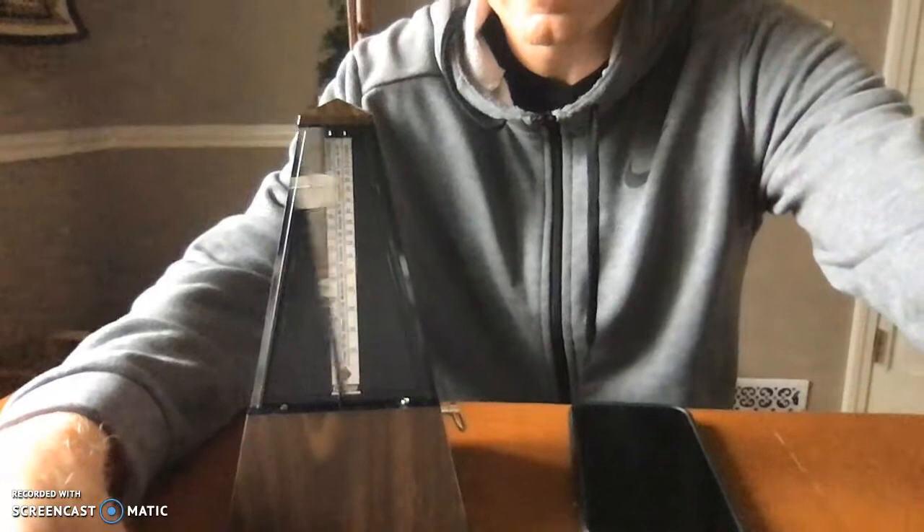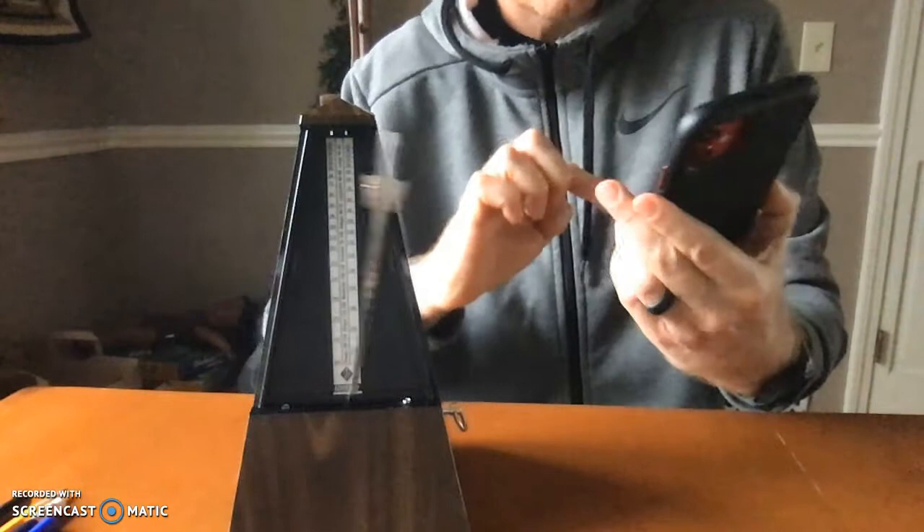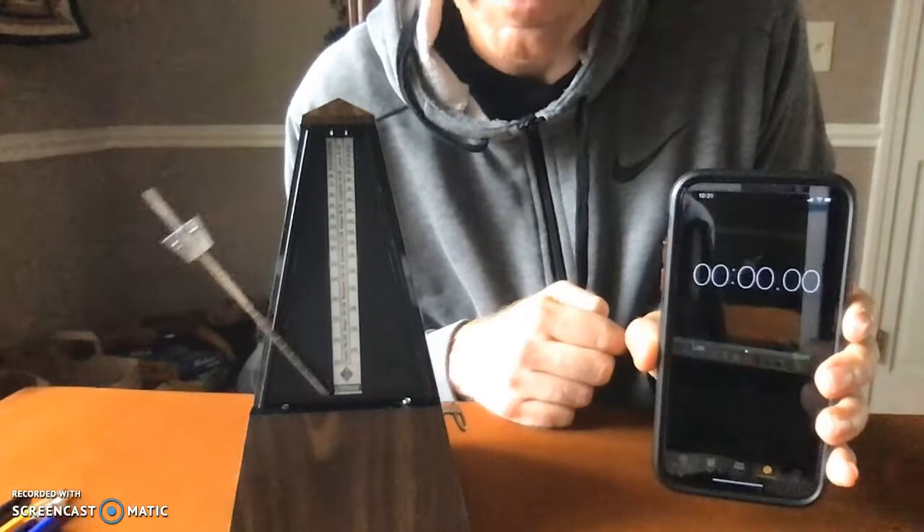Hey guys, it's Mr. Nelson. This is a metronome, an example of simple harmonic motion. We're going to try a quick simple problem. Got my stopwatch. We're going to see if we can measure the period and frequency of this motion.